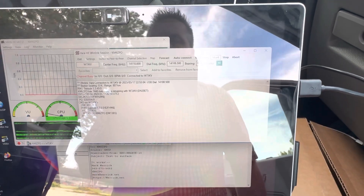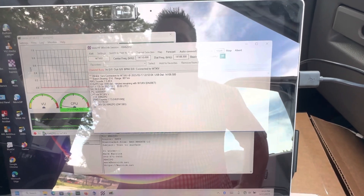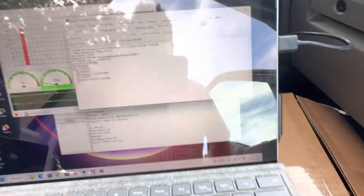Setup was pretty easy. I'll put a link to the settings that I used in this video. Here we go — it is working.